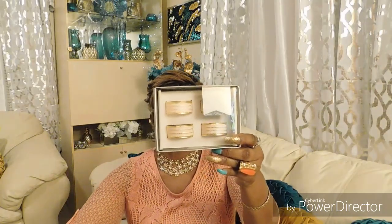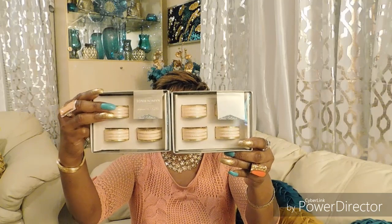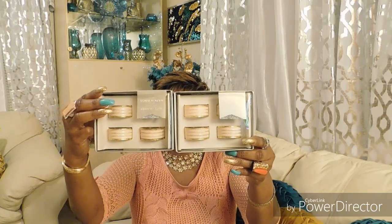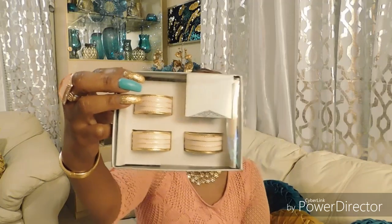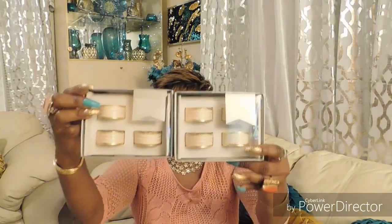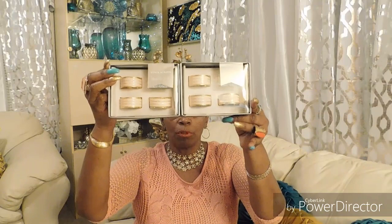Look at these beauties — these are some napkin ring holders from Home Goods, and they were $9.99. As you can see, you might be starting to see the color I'm about to be showing.